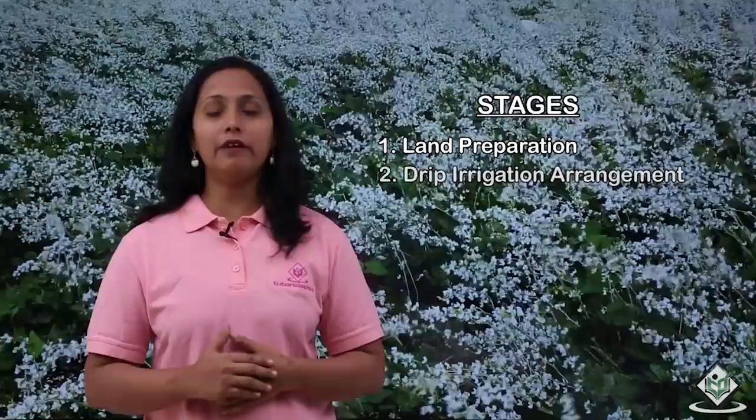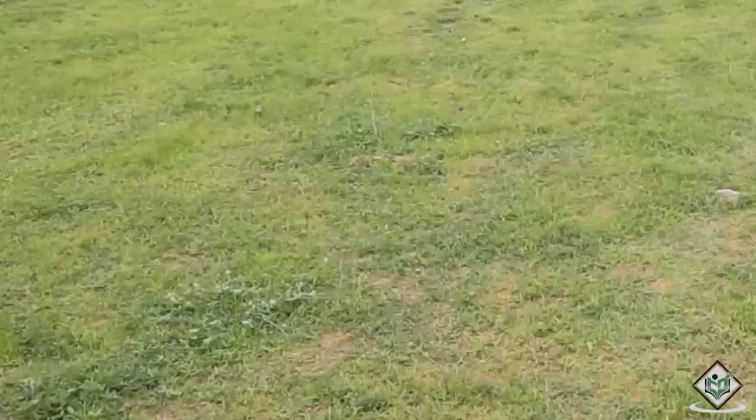Let us now see the stages involved in the cultivation process of field beans. The stages are: land preparation, drip irrigation arrangements, seed sowing, weeding, pest and disease management, flowering and fruit formation, harvesting and yield. Let us now see how the land is prepared for the cultivation of field beans.